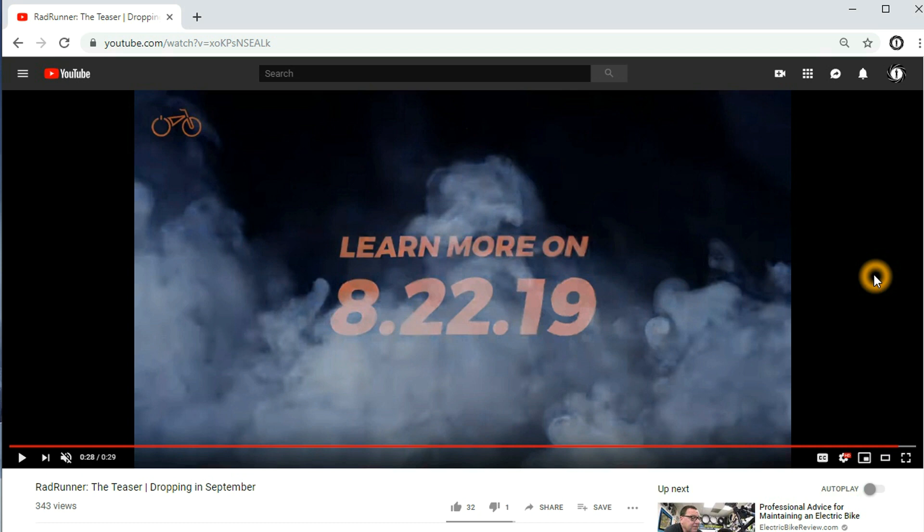Anyway, this concludes this episode. Feel free to like, dislike, leave a comment, and don't forget to subscribe. Bye!